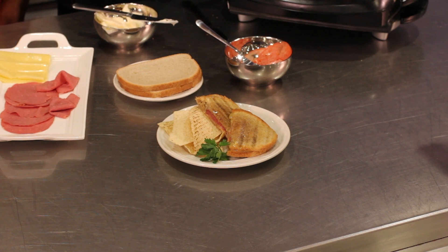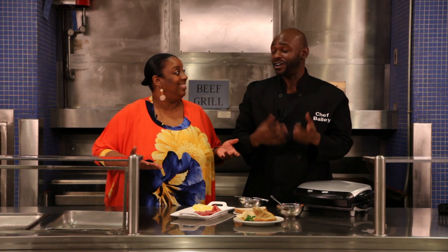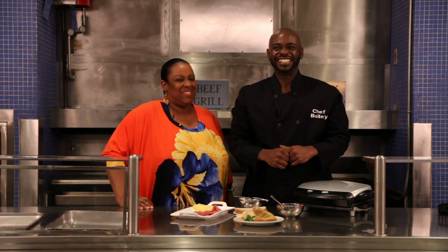Now, this is something that me and my girlfriends can get together and do while you guys are watching the Super Bowl. While I watch Beyonce. Exactly! Thank you, Melba. Chef Bailey, thank you.